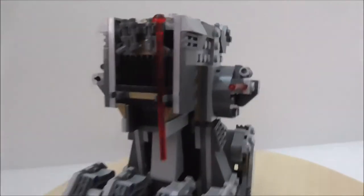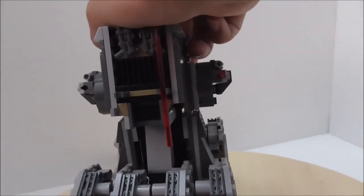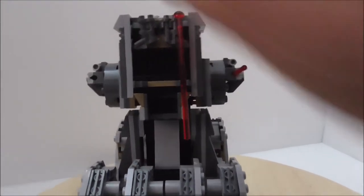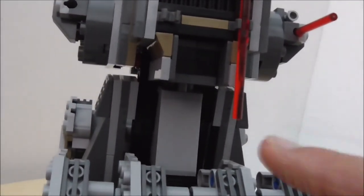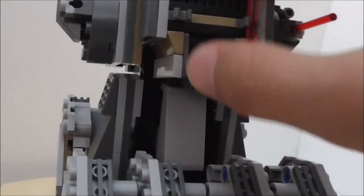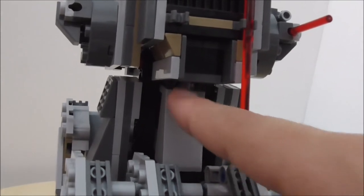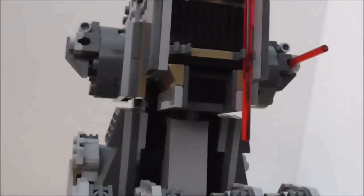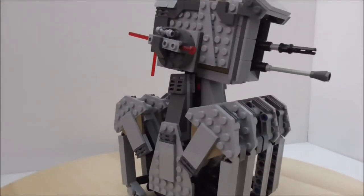The set also has a passenger compartment where you can fit two figures, which is definitely cool. Lastly, the head cannot be angled because of a stopper ratchet piece. If you want the head to move around, you have to remove that piece. That's pretty much it for the build.